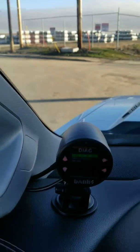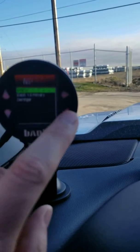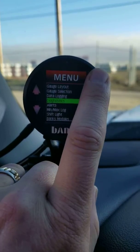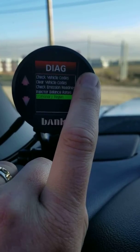A lot of people are asking about how to do your manual regen on your Banks iDash. What you want to do is go into your main menu, go to diagnostics, then vehicle, then stationary regen.